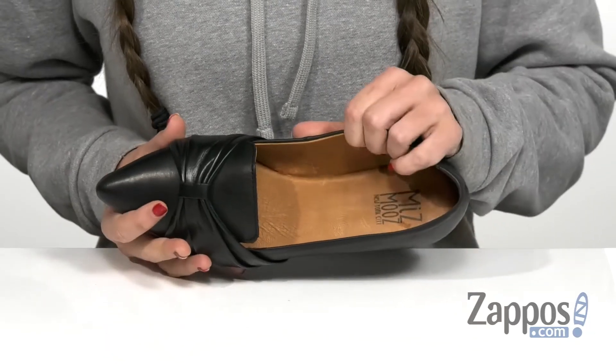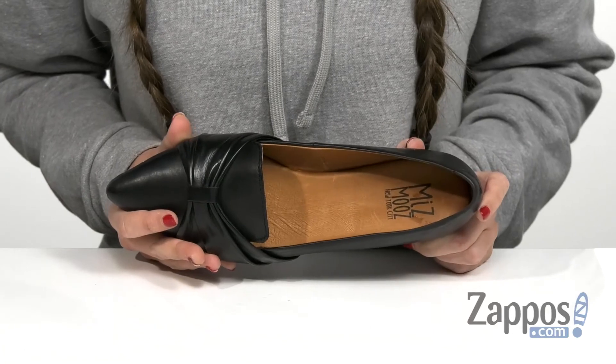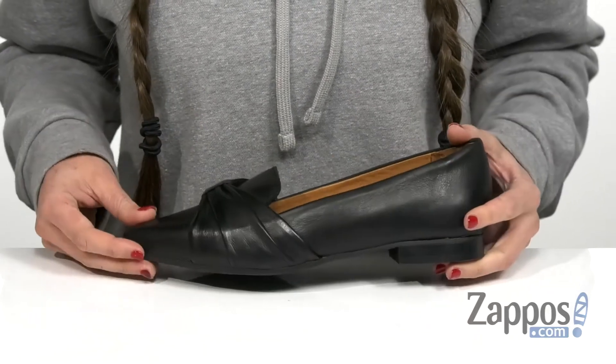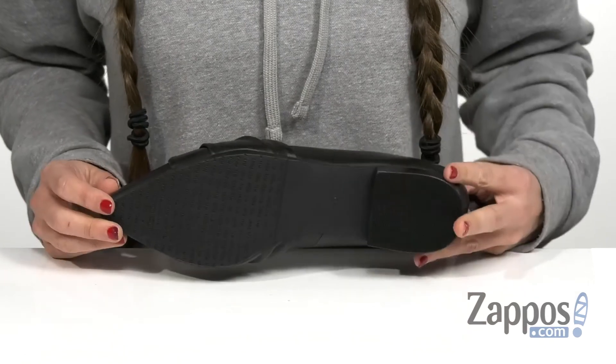It's a soft and breathable leather lining on the inside with a cushioned leather lined footbed for all-day comfort, and even a slight stacked heel here in the back for a boost in height — and that's all on top of a durable synthetic outsole.